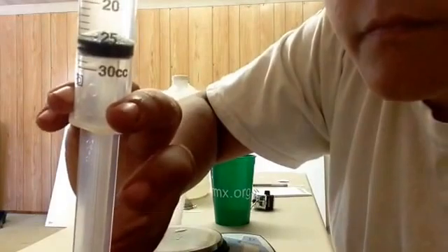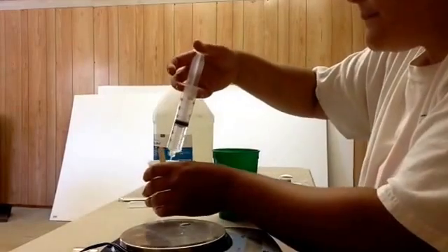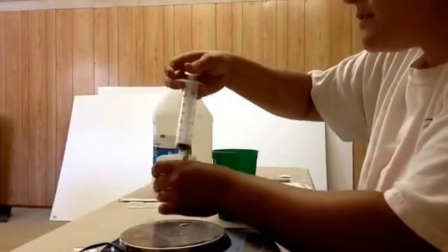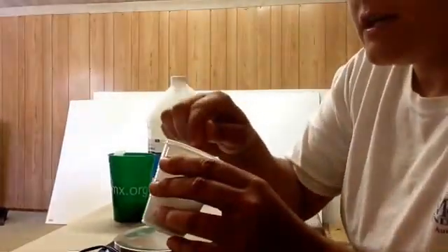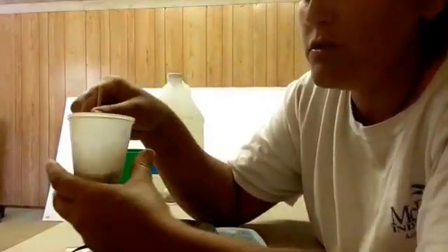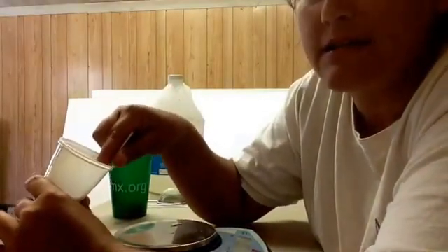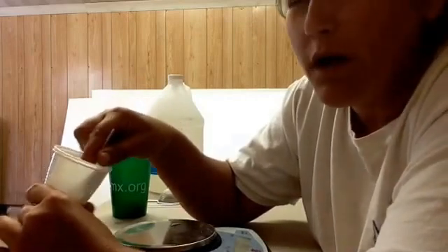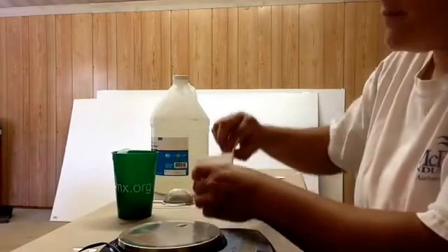Put 26cc directly in with your poop and mix it up really well. If you've got pellets, put your thumb on the cup and use the popsicle stick to push each pellet up against your finger to break it apart. You really want to break it open so the eggs are fully mixed in.